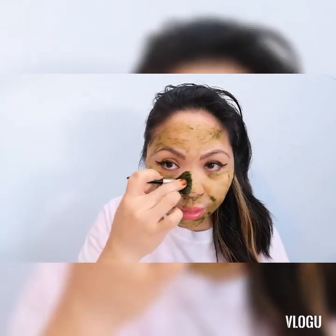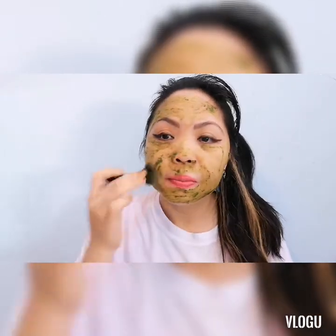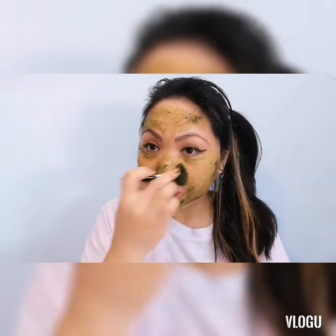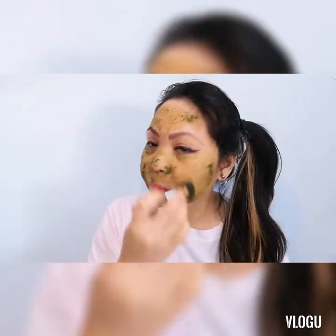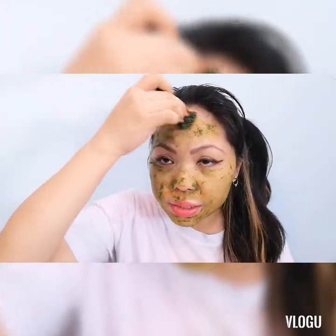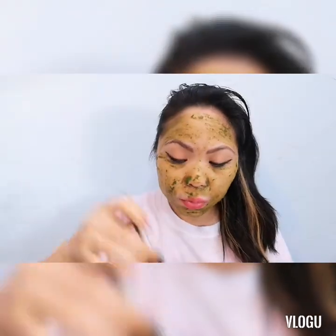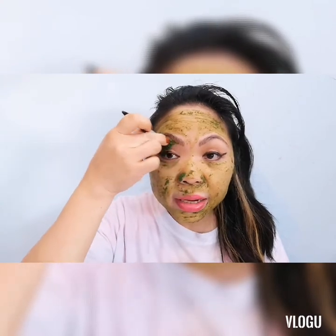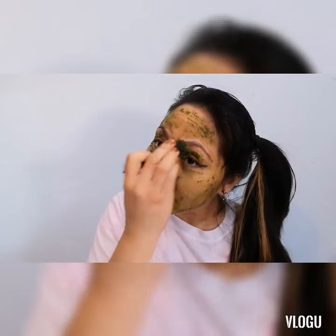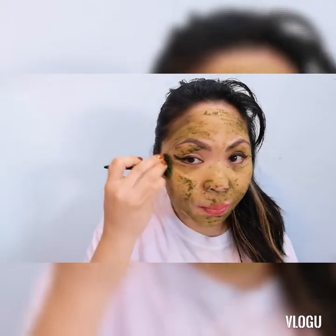I truly believe na maganda talaga sa skin natin ang barley powder. Parang spirulina, ginagawa din nilang face mask. Maganda ito sa mga buntis na hindi pwedeng maggamit ng kung ano-anong ingredients o products sa mukha, lalo na yung mga retinol. Maganda ang face mask na to sa mga buntis dyan. Ako, hindi po ako buntis kasi wala na — dumatanda na ang Manay natin, kaya ingat-ingat na po tayo sa ating sarili at self-care mostly.